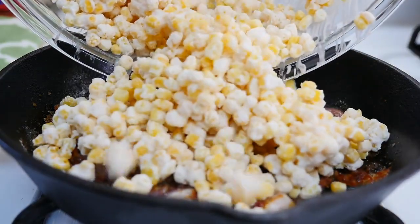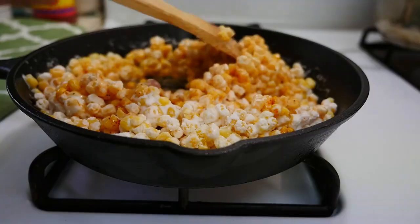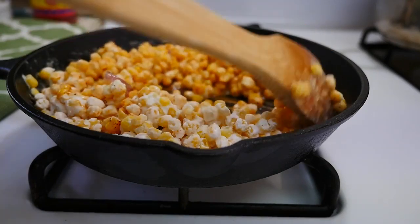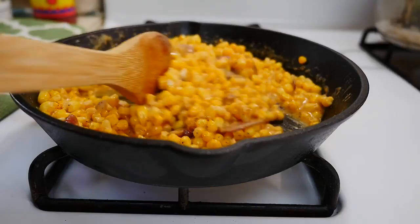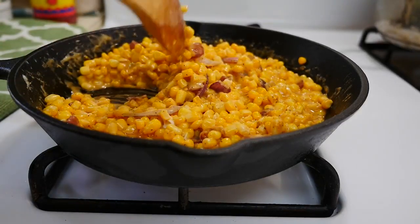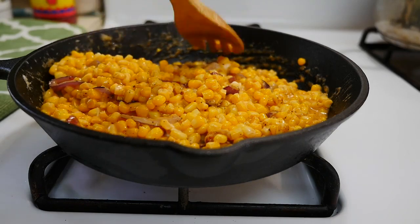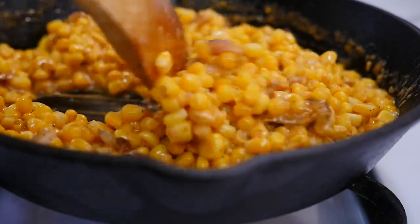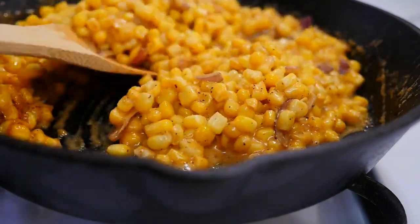Add the corn mixture to the skillet. Now cook the corn for about 15 more minutes. Just continue to cook the corn until it's your desired thickness. And it's ready to serve.